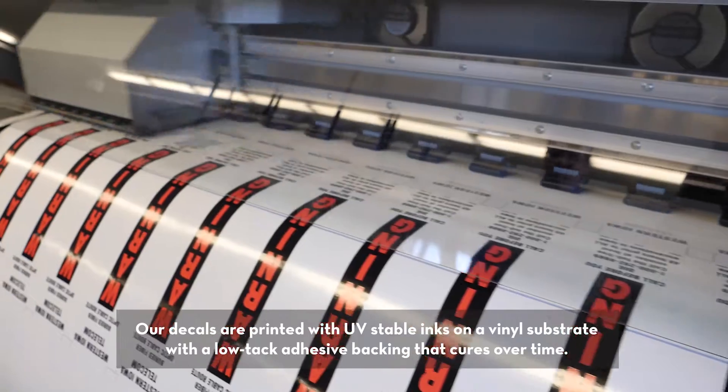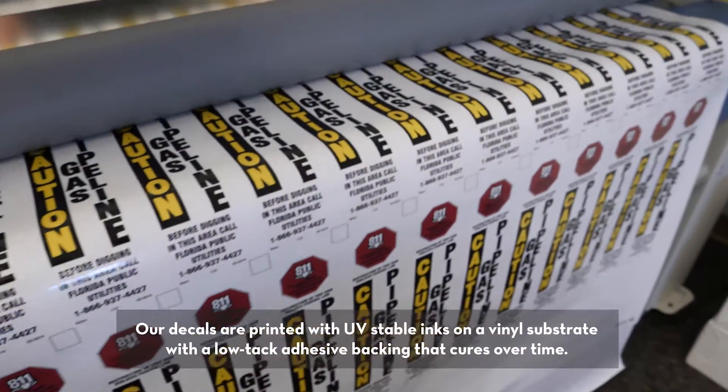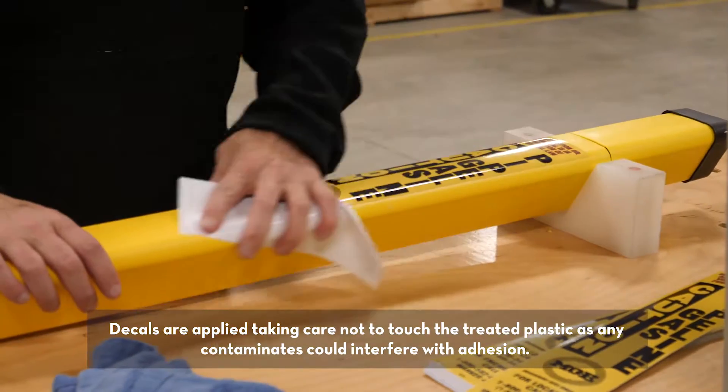Our decals are printed with UV stable inks on a vinyl substrate with a low tack adhesive backing that cures over time. The decals are applied taking care not to touch the treated plastic, as any contaminants could potentially interfere with adhesion.